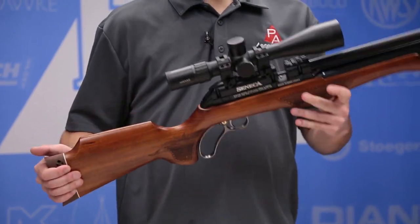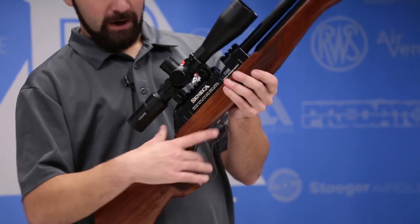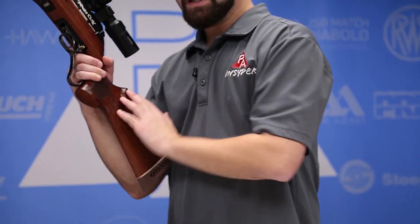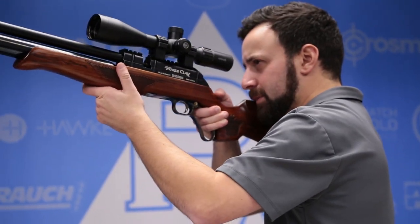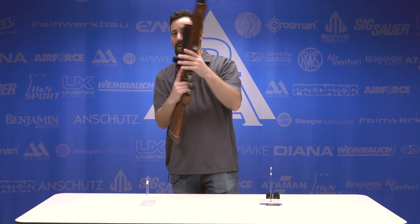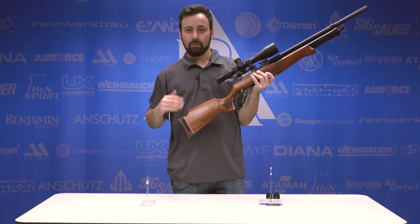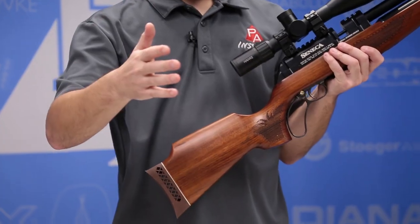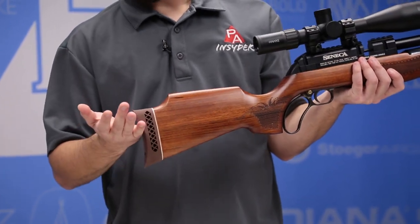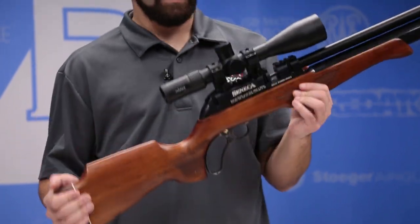Last but certainly not least, the stock — a very nice Indonesian walnut. You have checkering on both the forend and the grip area. There's a raised cheek piece for right-handed shooters, which feels very nice and brings the gun into the shoulder really nicely. For lefties, it is completely flat on the right-hand side of the stock, so you really shouldn't have a problem using this gun. And we round out with a rubber butt pad at the back. Overall, the fit, finish, and feel of this gun is great.